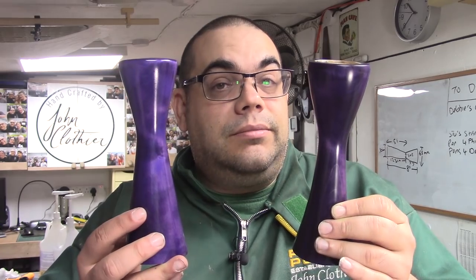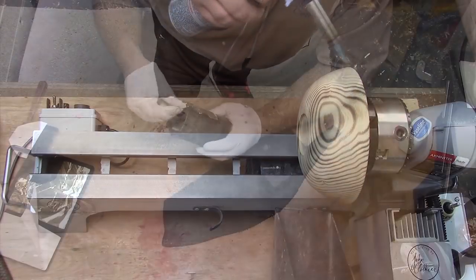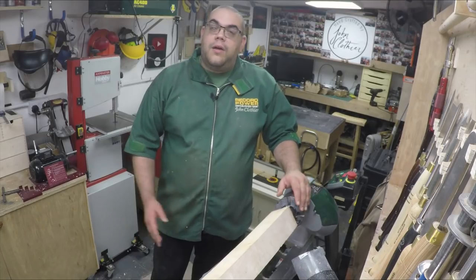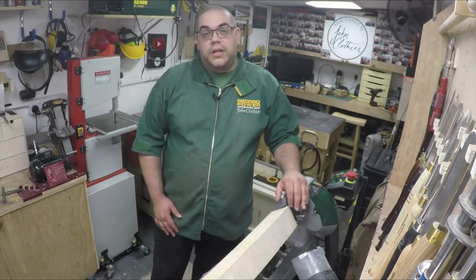In today's project video, I'm going to show you how I made this pair of contemporary candlesticks. I'm John Clothier and welcome to my woodturning channel.